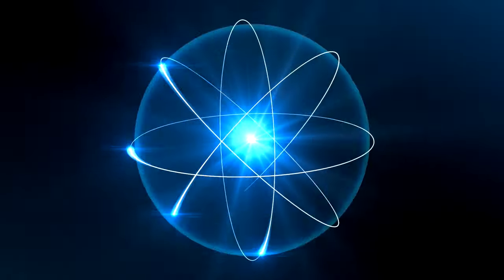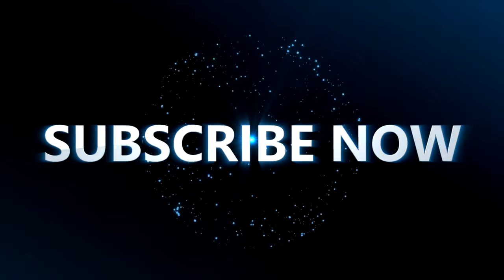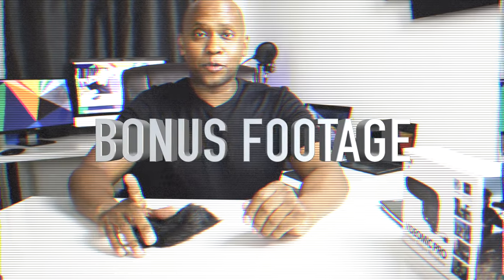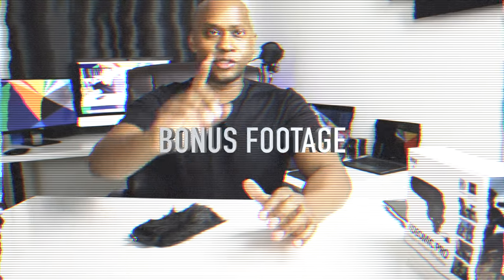Now I've got the dead cat on the microphone. Let's do one last sample and then wrap this up. [Test with dead cat]: 'Hi, this is Steven from techstevehd.com. In this video, we're going to talk about the Rode Microphone Pro.' Thank you for watching my video on this great microphone. Inside the description I put all the details and specs you need to know. Like all my videos, give me a thumbs up, please subscribe to my channel, and I'll see you on the next one. Peace.